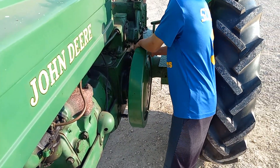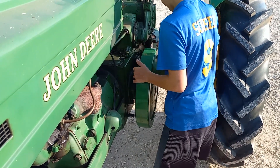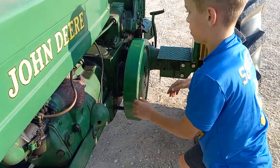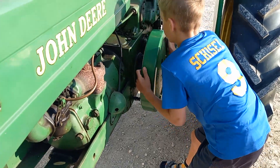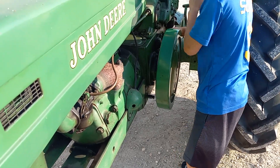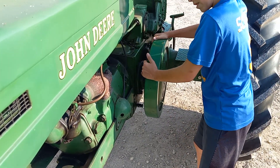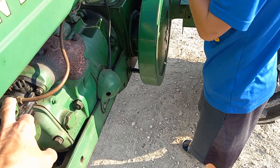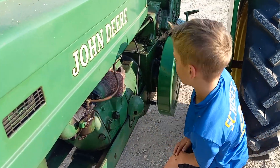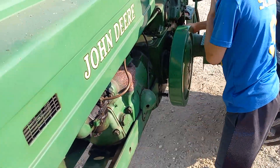Why didn't I get it actually started? These John Deeres are so reliable. Maybe you gotta re-choke it? I don't know. I think that sounds like it's flooded. Yeah, it does smell a little gassy. We'll turn that back off.